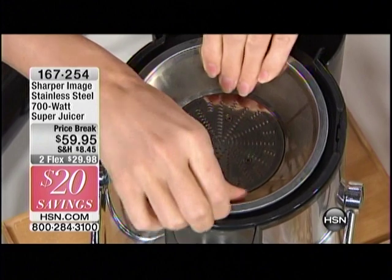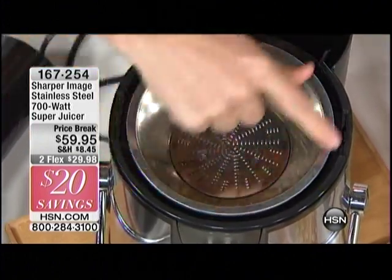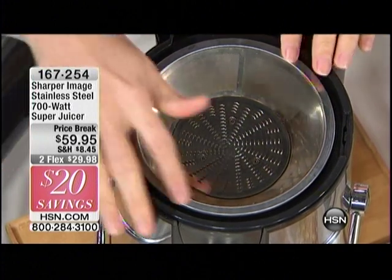People say that juicers are difficult to clean, but they're not really — you can just rinse them out. That's a myth. We'll dispel that myth. You just rinse them off or you can throw it in the dishwasher.